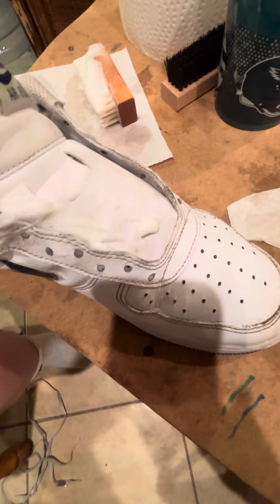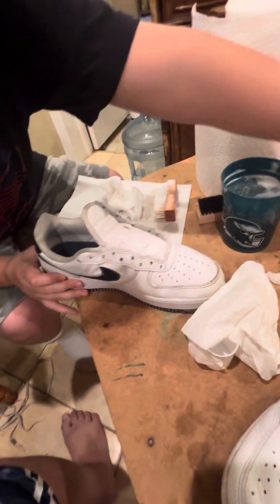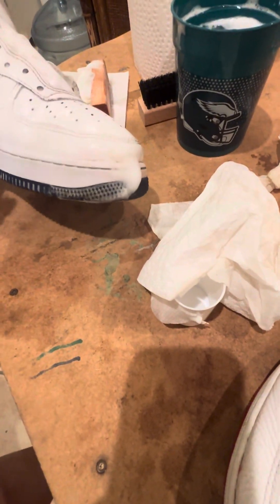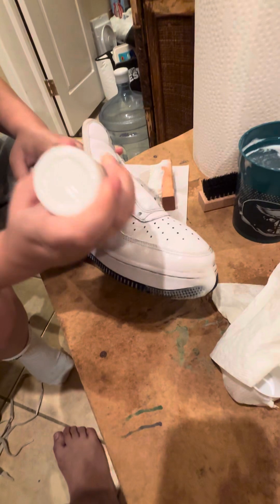All right, all right, come on — we got that side. This is the after, she's on just the other side, and then I'll see the other side. Now let's get the white touch-up in. That's already working — oh my god, it looks brand new, gang! You can get everywhere, it's fine, that's pretty much what it's made for.